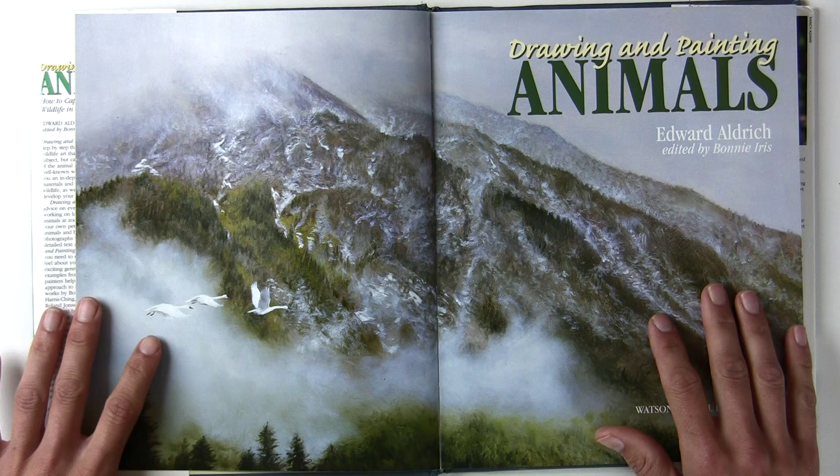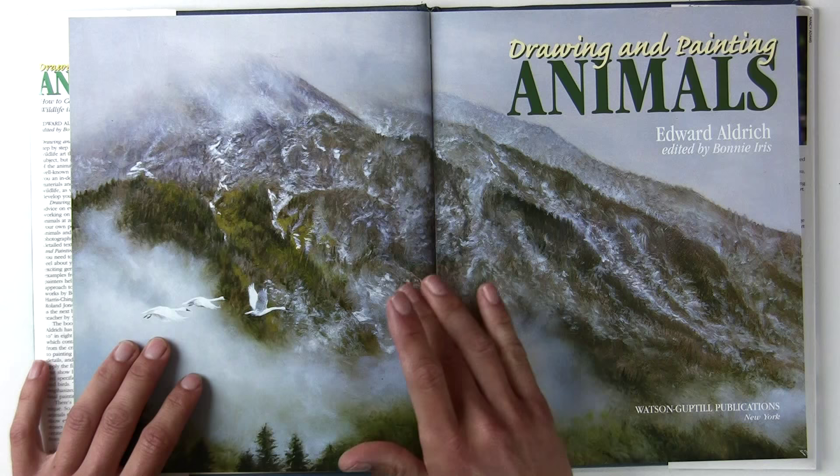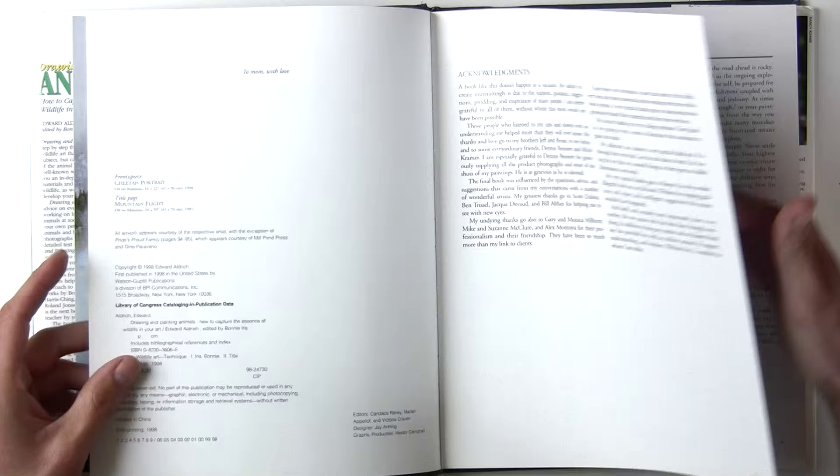The first book up is this one by Edward Aldrich. So let's take a look inside. When you buy an instruction book or tutorial book like this, what you want to know is: is it any good? Is it going to show me how to paint, how to draw? Because all too often these books just jump too many steps and you really can't get anything of value out of them.